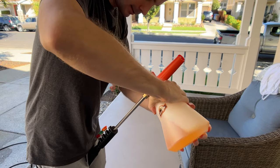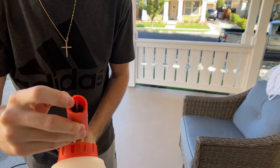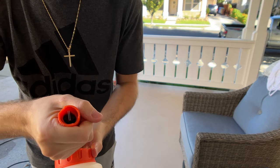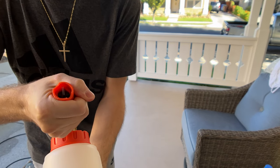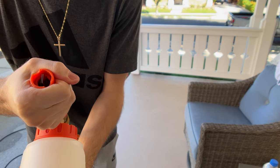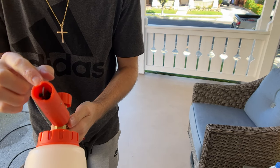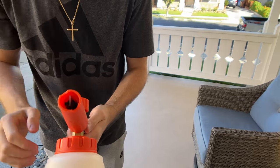Take out the 40-degree angle clip and attach the foam cannon — you should hear a clicking noise. Right here you'll see there's a little gap. You don't want the gap to be too open. You want it slightly all the way closed, just like that. Play around with it — depending on the angle you'll get more foam or less.